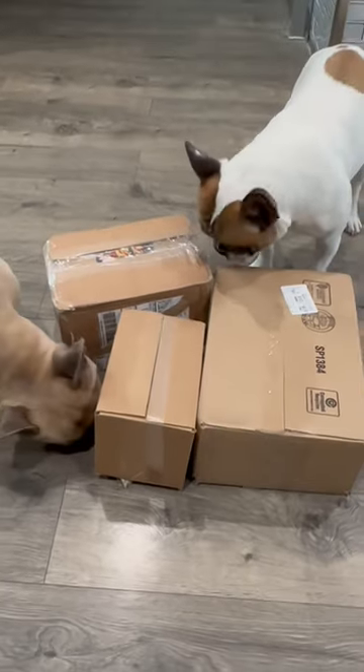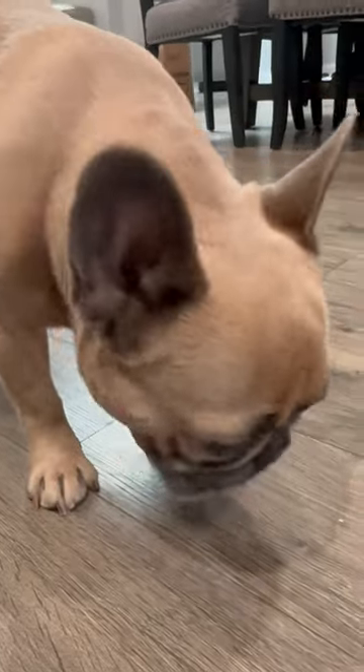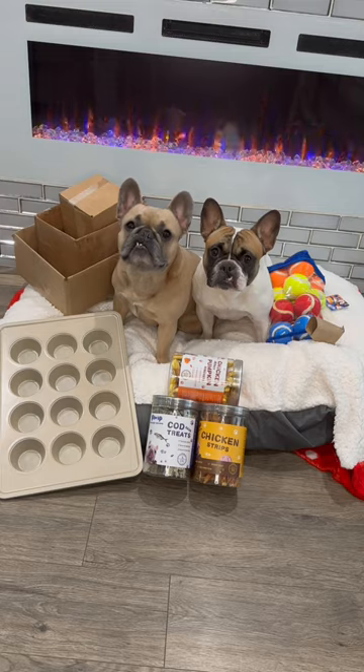You'll put one of the cod treats in a random box and then put it on the floor. This one went the quickest but it was still time consuming. And that about sums it up — hopefully this will keep you all from being bored.